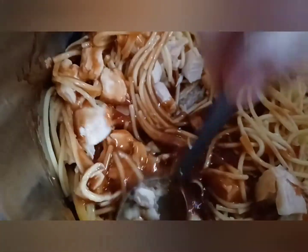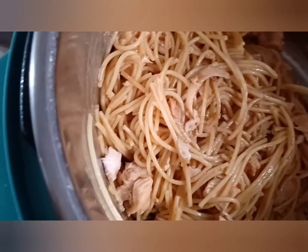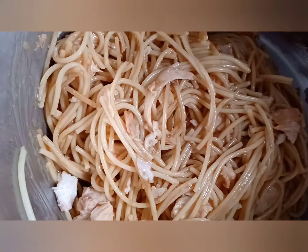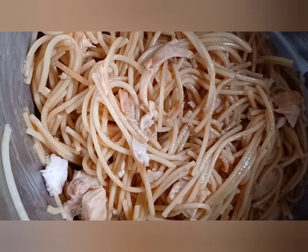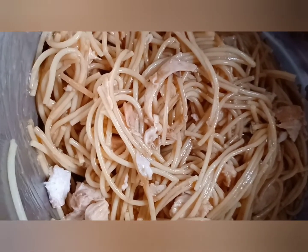I'm going to mix this up. Let's add some chili peppers — but I don't have any, so I'm using what I have on hand — and I'm going with the red pepper flakes.